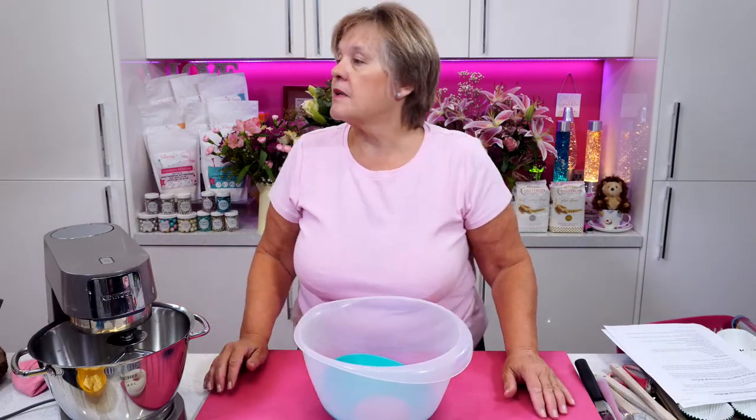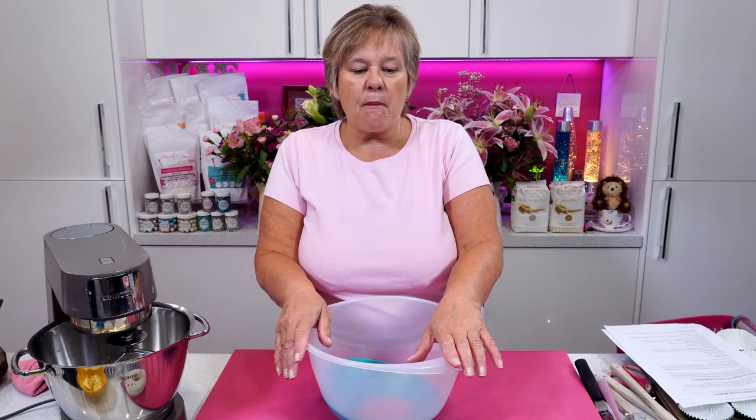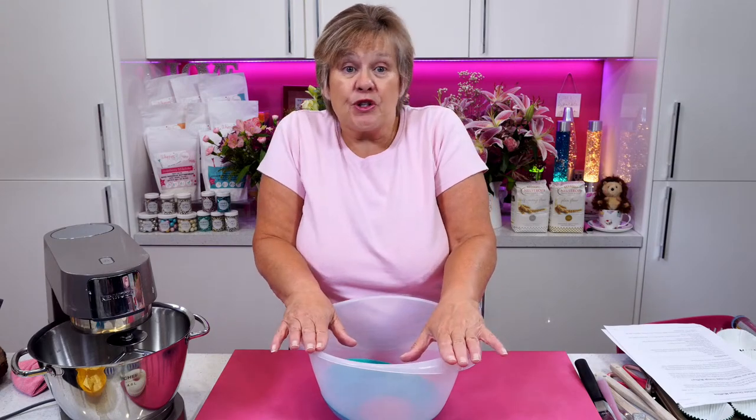Geraldine Allen says if she keeps buying flour, she has to bake more. Geraldine, keep baking! Bake on, bake on. You can't grumble at a pound for flour — it's absolutely amazing and absolutely lovely flour to use.